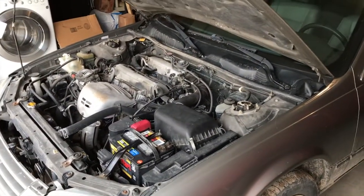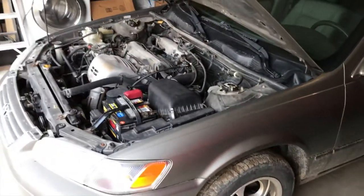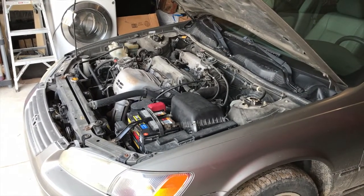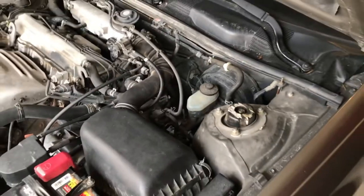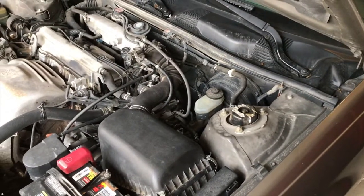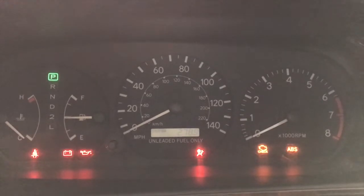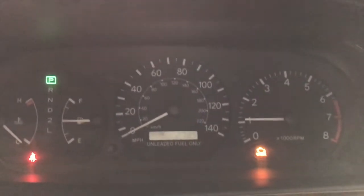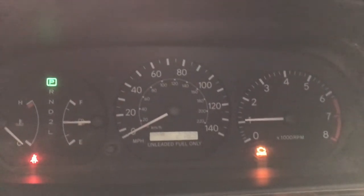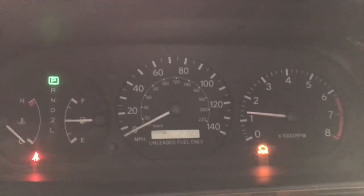From here I'm going to start the engine, making sure the garage door is open, and drive the vehicle outside because all that throttle body cleaning solution is going to give off a pretty stinky odor once the engine is running. Before starting the engine, just verify you have no tools laying anywhere in the engine bay. It took a couple of seconds for the engine to actually fire — that was normal because I sprayed quite a bit of that solution inside the throttle body.